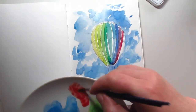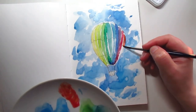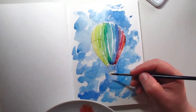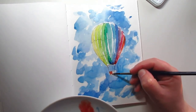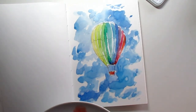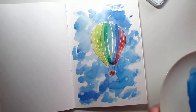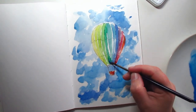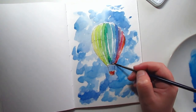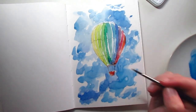Finishing with a warm red — maybe even a little bit orangey red. I'm going to use the same color for the basket, and just try to remove a little bit of water here, and that's it.